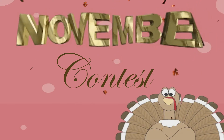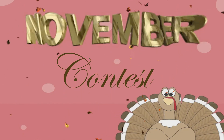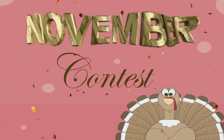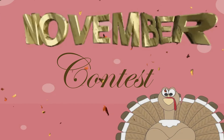It's contest time! From here on out, every single month we're going to give you guys the opportunity to win really cool prizes. Every month we'll have two contests: one club versus club and one member versus member. Either way, you guys have the opportunity to win cool prizes, gift cards, and tickets to events.